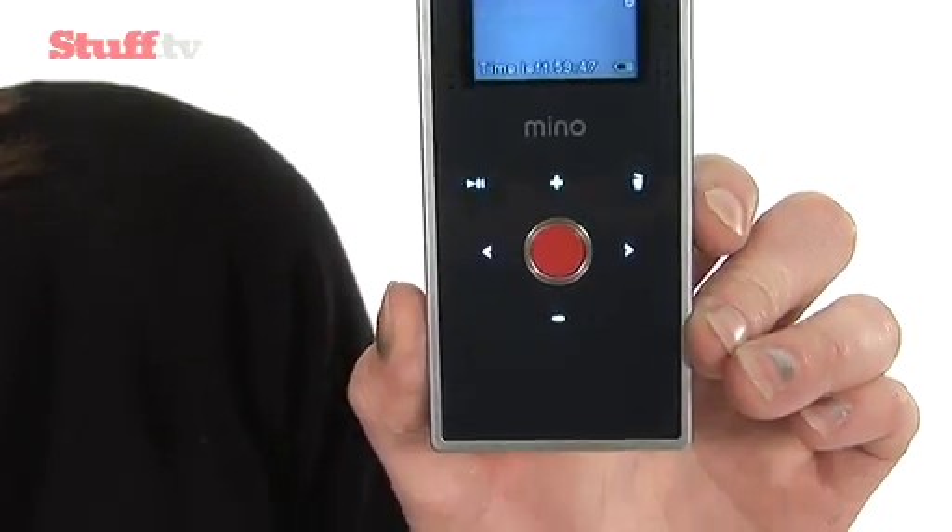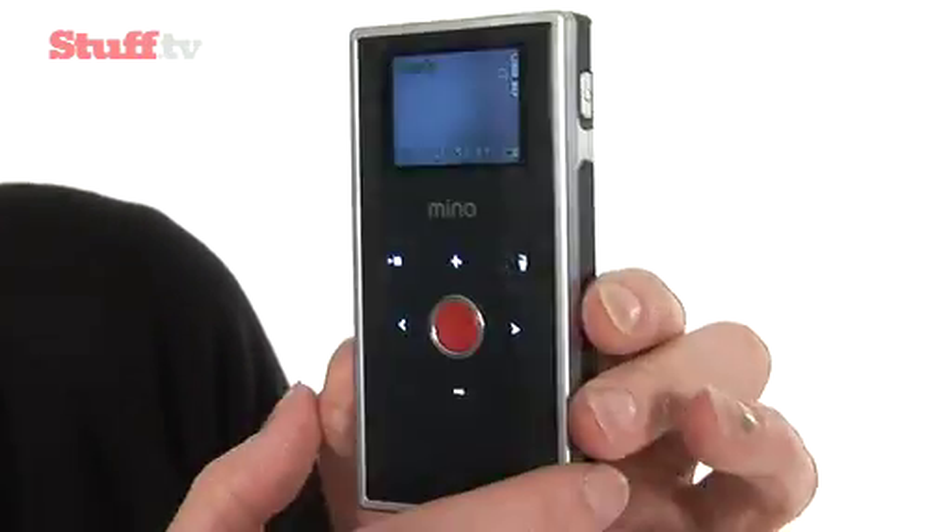But crucially, it now no longer runs on disposable batteries. It's got a lithium iron rechargeable battery inside that will give you up to four hours of battery life — that's two times more than the Flip Ultra. Plus it will also charge via USB, very useful.